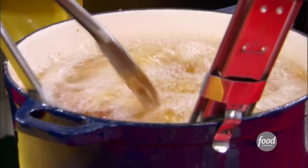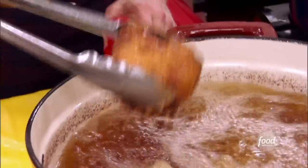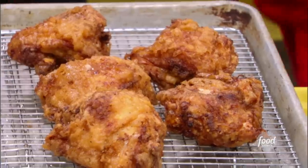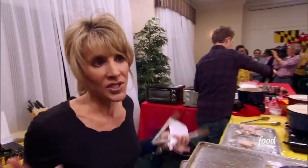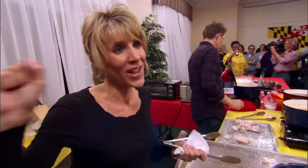But we've isolated the problem, so we can finally get frying. We have five pieces done. A lot of people here. We're going to pull it together — we always do. Team play will prevail.